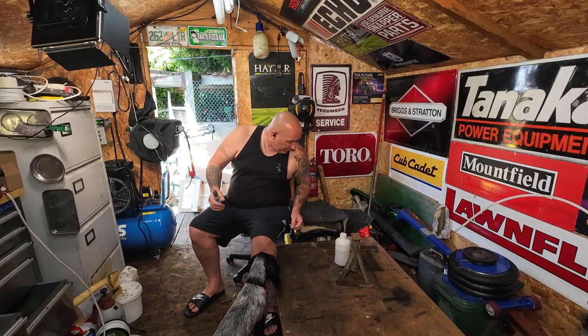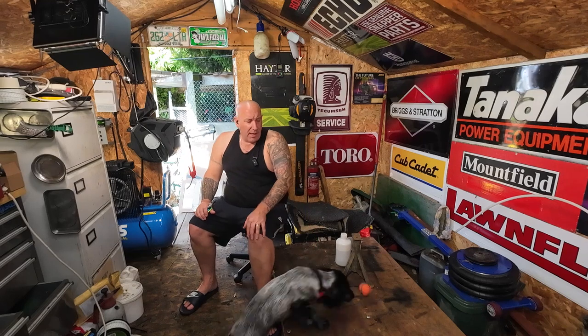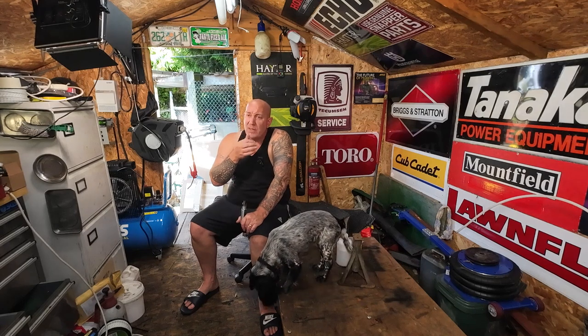I'm Mixed Mowers, the Mower Man, and welcome to my channel. In today's video, I'm going to look at a John Deere lawn mower. A bloke messaged me on Instagram and he's having problems with his machine. He said the belt will come off, and it had no drive, so he asked could I put the belt on for him. Not an easy job.